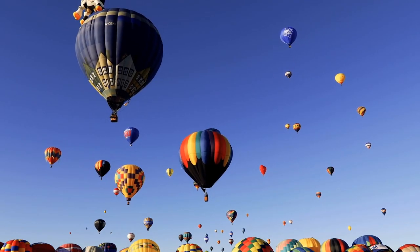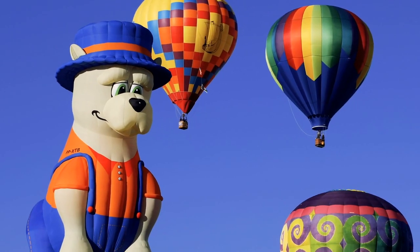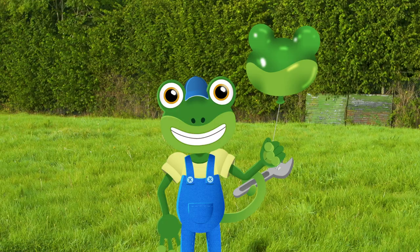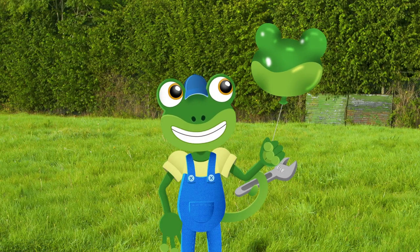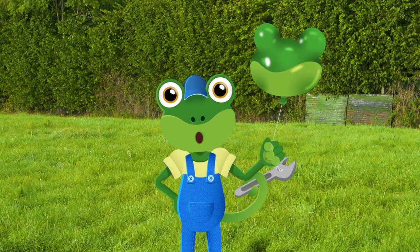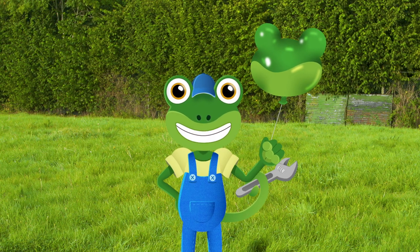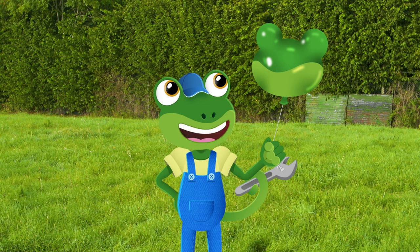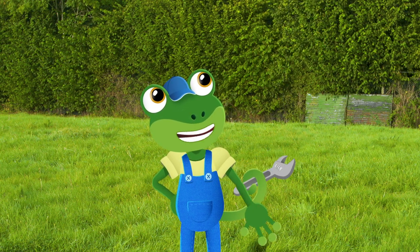Hot air balloons come in all sorts of different colours, shapes and sizes. And they work a little bit like this gecko balloon I've got here. This balloon is filled with a gas called helium, which is lighter than the air outside the balloon. That means, if I was to let this go, the balloon would fly upwards into the sky.